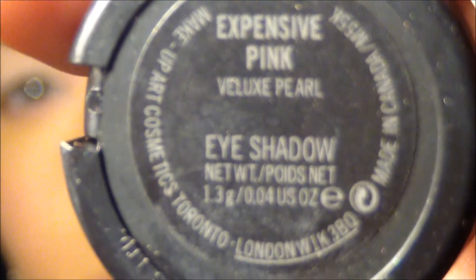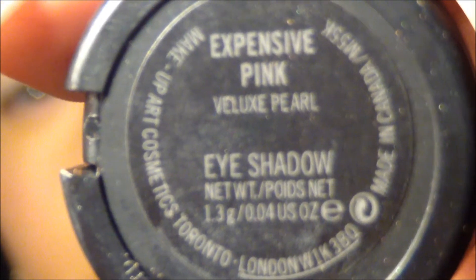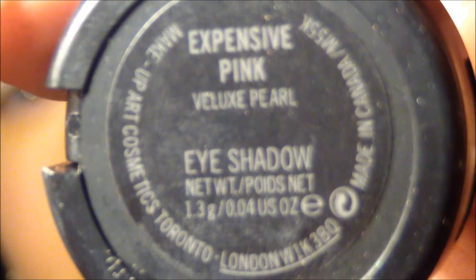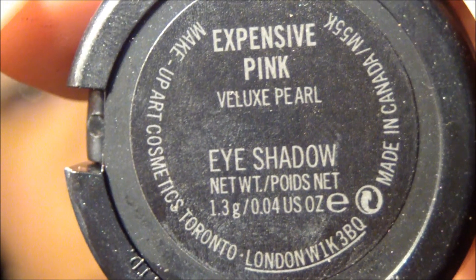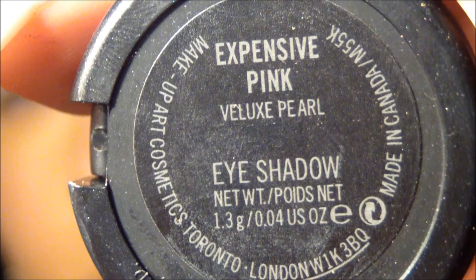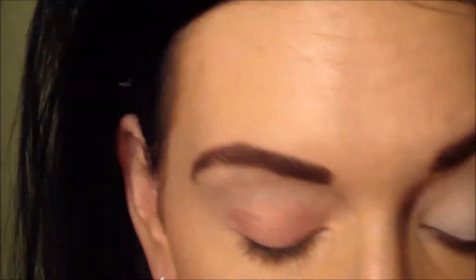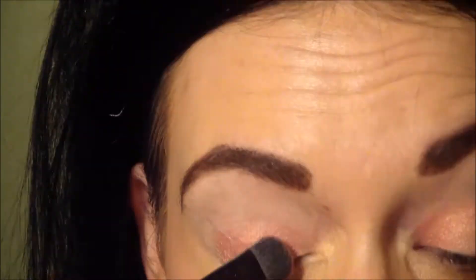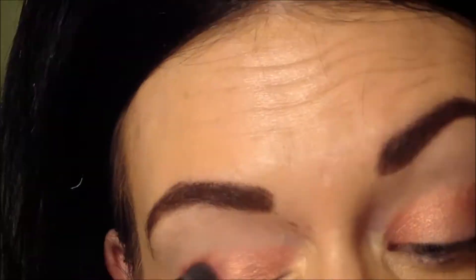Now I'm taking MAC's Expensive Pink. If you do not have Expensive Pink, I think I might have found a dupe in the ELF 100 palette — it's not exact, but it'll get the job done. Take a compact brush; I'm using an ELF brush and I'm just packing on the MAC Expensive Pink until I get the color payoff that I want.